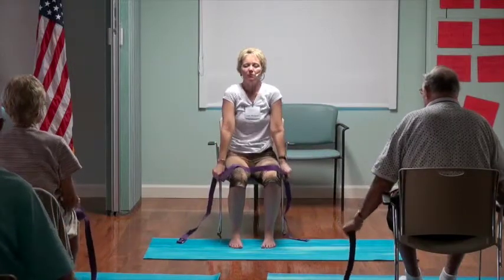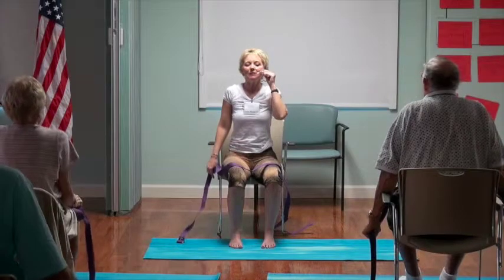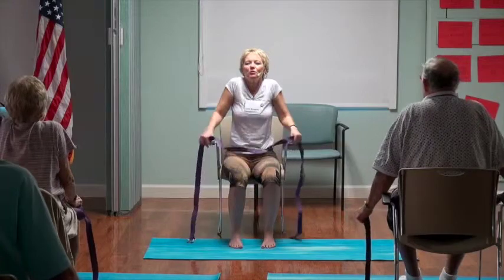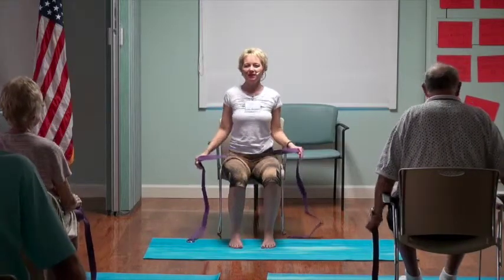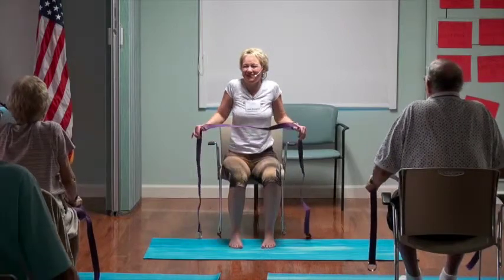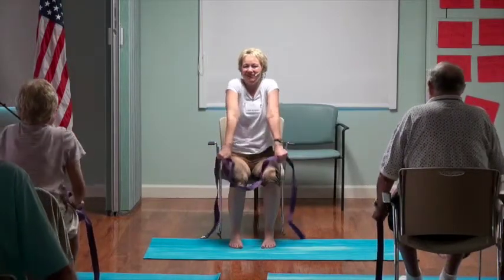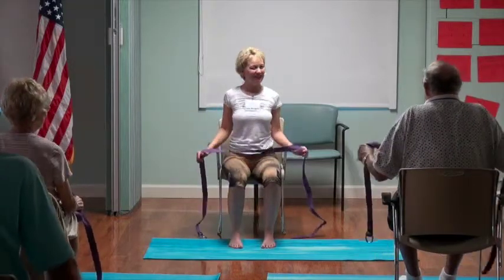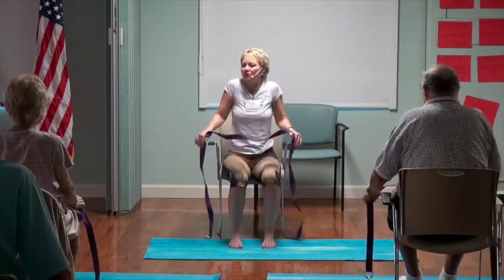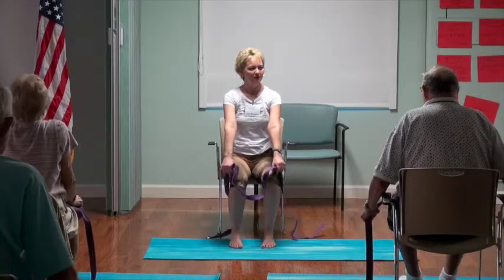Keep holding the strap — everybody roll the shoulders up to the ears, roll them back, roll them down. Even our cameraman Dusty looks like he's doing a couple of shoulder rolls in the back — even camera guys need to work their shoulders. Has anybody noticed that the more time you spend at your computer or on your iPad, how tight the neck and shoulders feel?